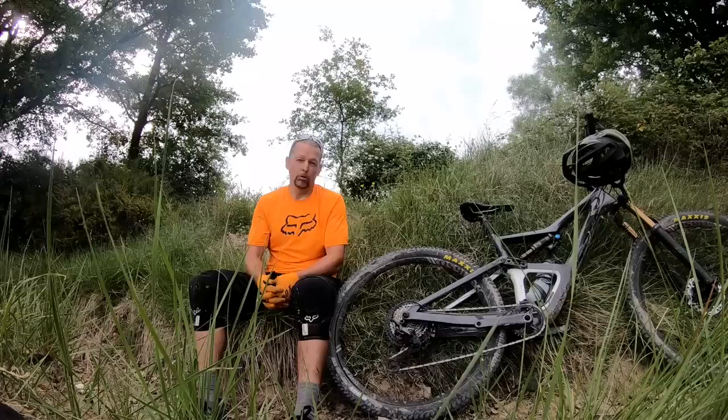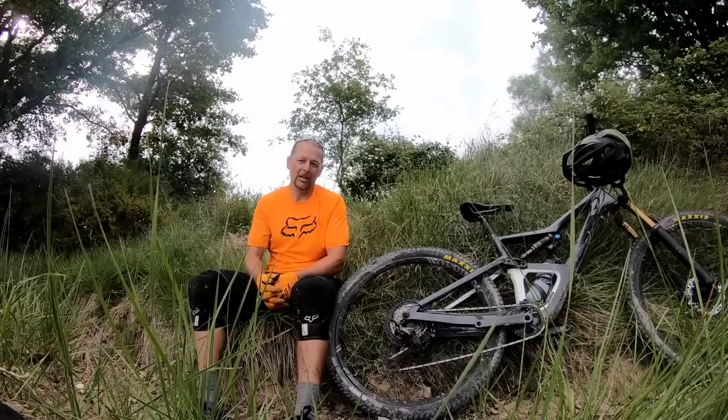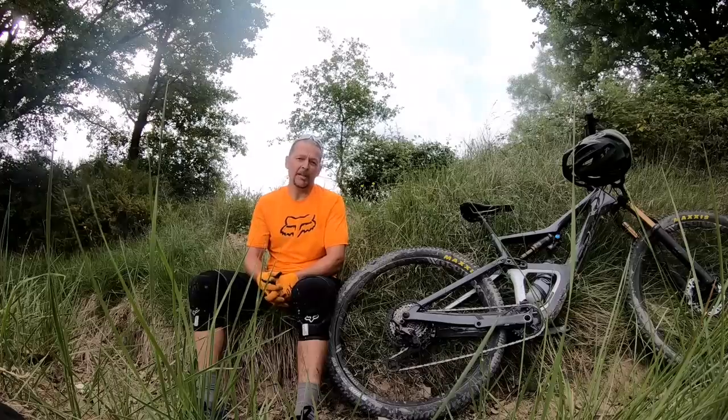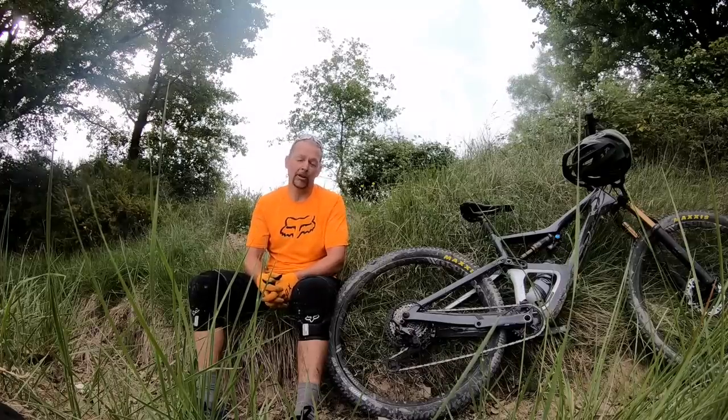If I look a bit more tired and older than usual, it's because we've just spent two pretty epic days knocking out about 2,000 to 2,500 meters of climbing and four to four-and-a-half thousand meters of descending. Some pretty epic terrain, and we've done all that to test Orbea's brand new Occam trail bike.